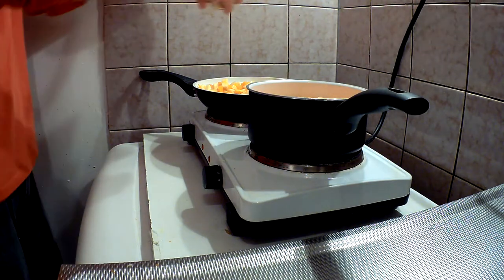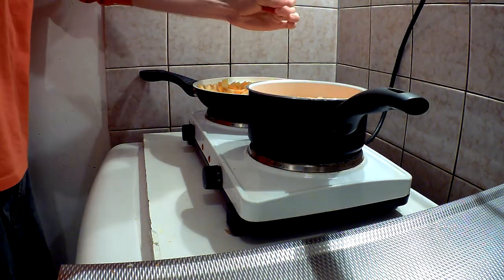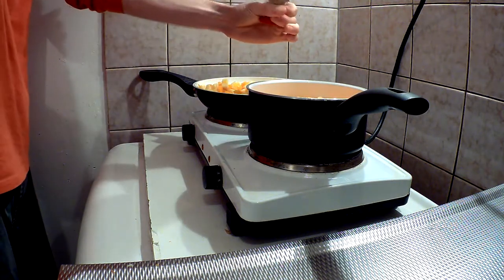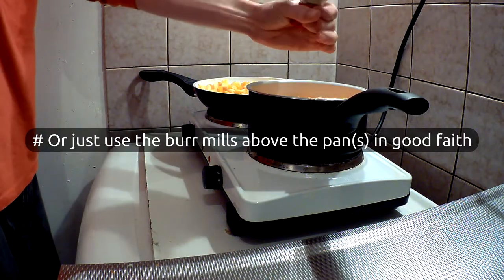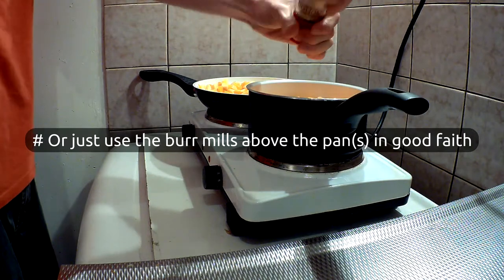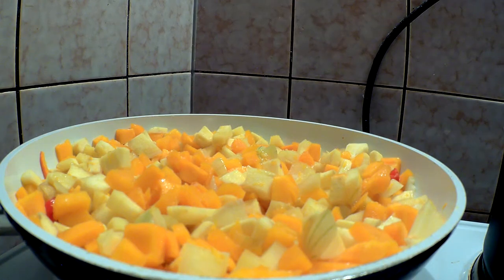Heat up some butter or cooking oil in a pan. Add all of the pieces and let them sweat for a couple of minutes. Add a teaspoon of milled garlic and coriander. Now let the whole lot sweat on for a couple more minutes, but not so long that it starts browning.